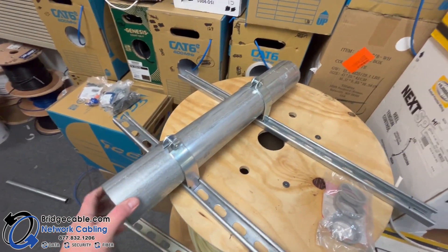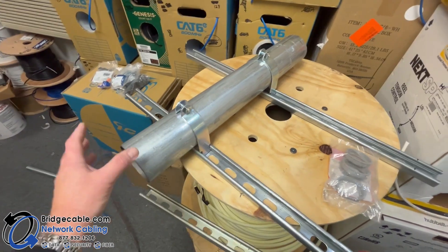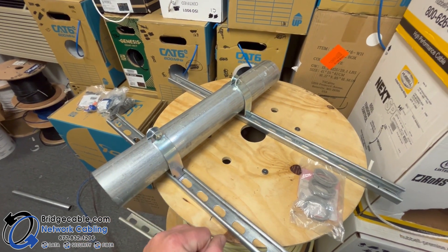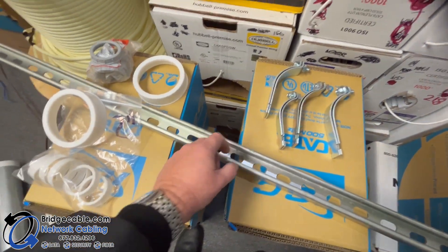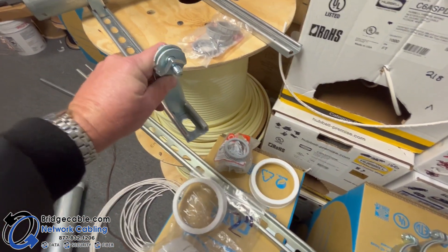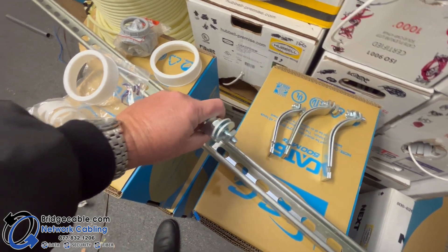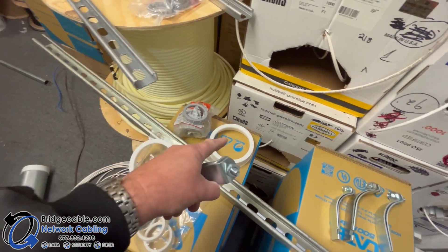Depending on the placement, we're going to get this on the rack — this is just an example. You're going to need the straps, the bushing, the pipe, and depending on your ceiling height will be the height of this unit. You'll also notice if you're ever out there on shopping runs, with bridge cable this is what I would consider basically standard depth. There is a unistrap that somebody picked up by mistake that is a deeper channel, so watch that when you're picking up supplies for us.